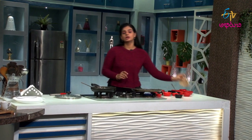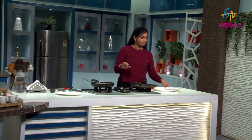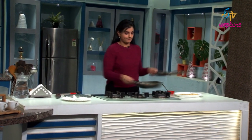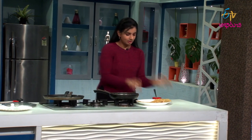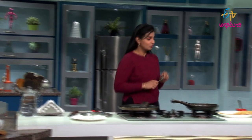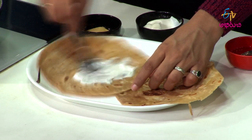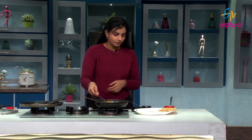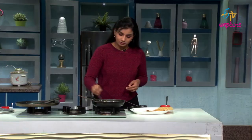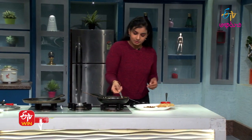We will prepare the roti sandwich. We will prepare two chapatis and stuff them. Now we will prepare the main process. We are ready to prepare the sandwich — add mixed veg curry and spread it on the sandwich.